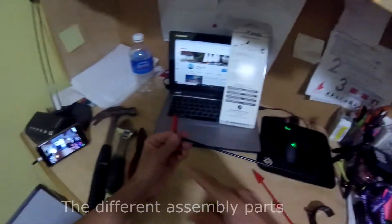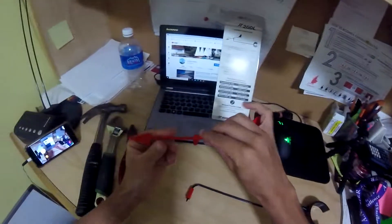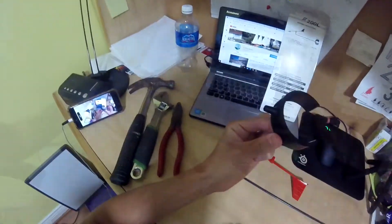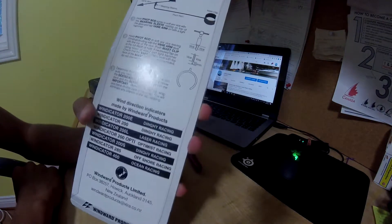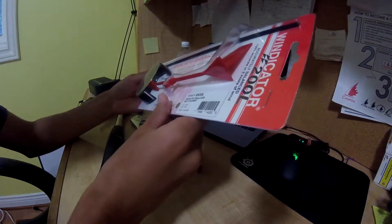We have our pivot rod right here with the bearing sleeve on this little red piece. We have our vane arm right here and the mast clip. There are instructions right up here on the top, and we're just going to go through those, build it, and then try it out on the boat and see how it works.